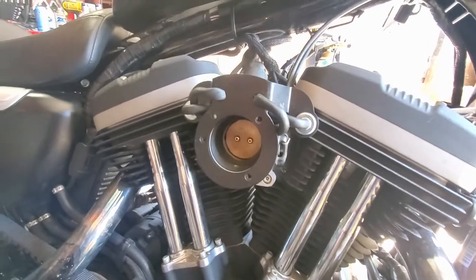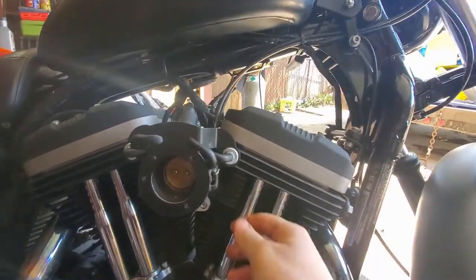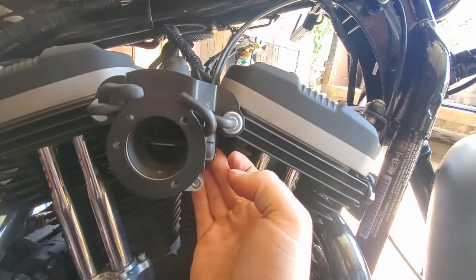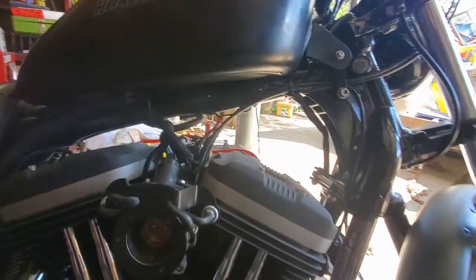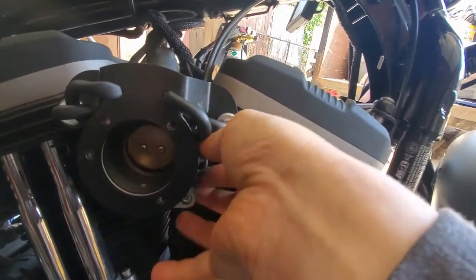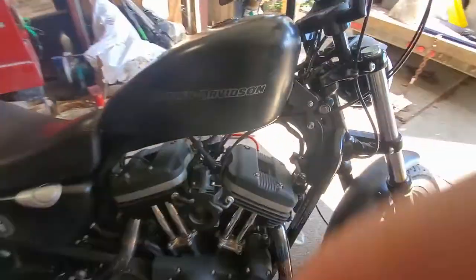You're gonna want to adjust this to where you can twist the hand grip all the way back to full throttle, and then once you have that turned all the way, use your other hand to see if you can twist anymore on the throttle wheel. Just keep tightening that cable until it doesn't open anymore when you twist the throttle wheel, and that's how you adjust your throttle cable.